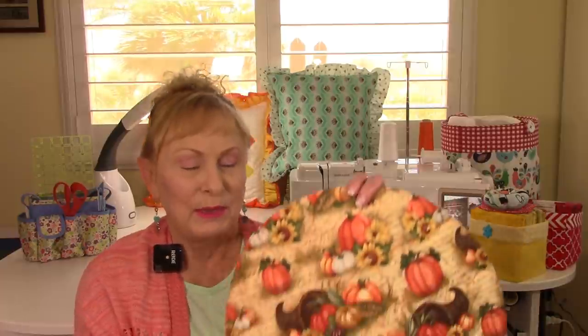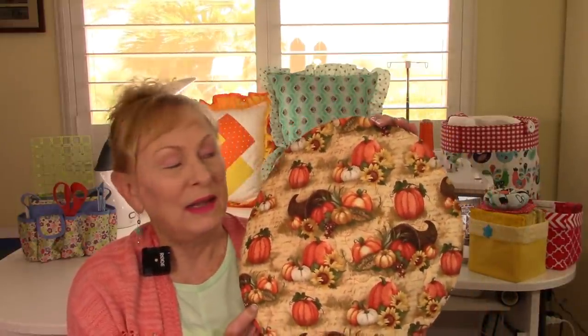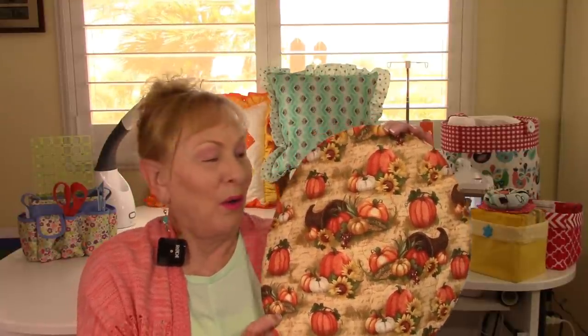Hi everyone, I'm Cheryl and welcome to the sewing room. I'm going to demonstrate how to make a round placemat. I've chosen fall fabric with pumpkins and cornucopias all over it. So let's get started.